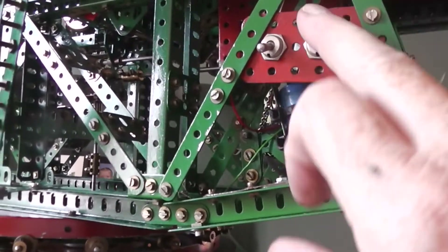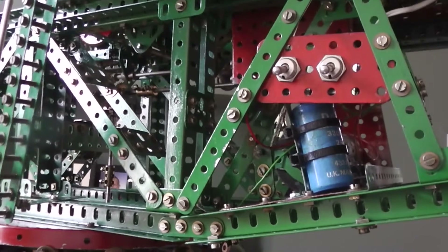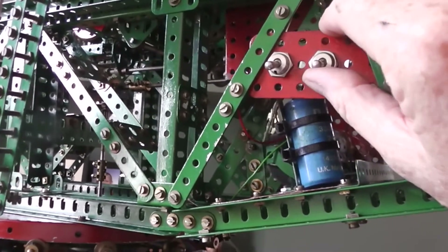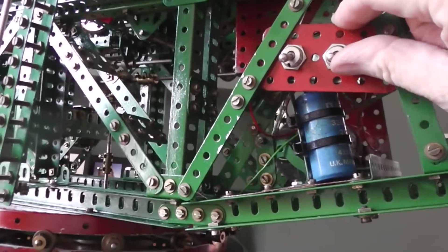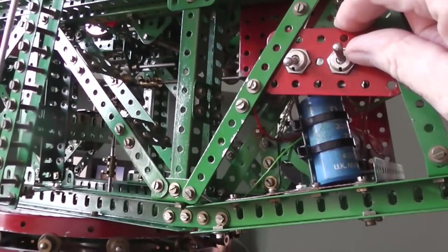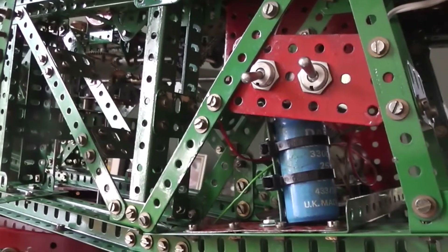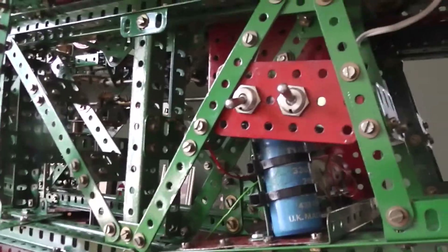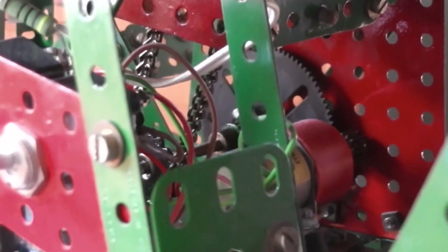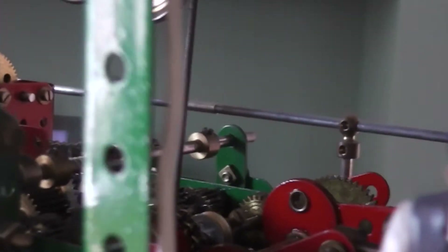If I switch the model on and then switch the model off, you'll see the capacitor keeps it going for a second — just enough to keep it going along any dirty bits of track. The model is powered by a small 12-volt motor through reduction gears and through a chain drive up into the main gearbox.